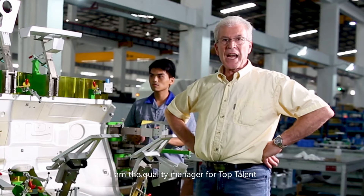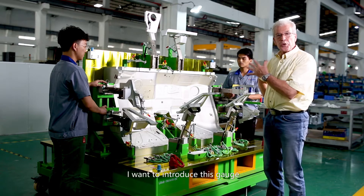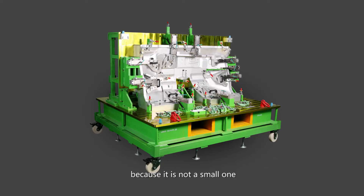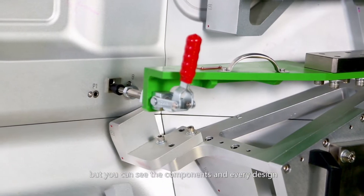Hello everybody! I am the quality manager for TopTalent and I want to introduce this gauge, because it's not a small one, but you can see the component and every design.